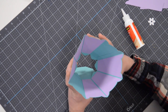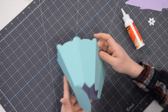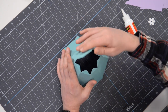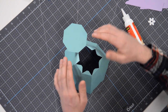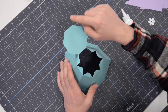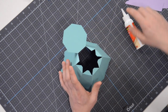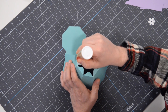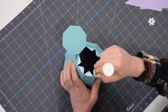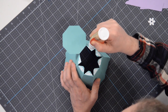When we open this up, the handle is actually going to go right here. But for now, we need to get this ready so we can put the bottom on. We're going to apply glue to all of these tabs. When it comes time to close it up, focus on getting this side aligned with this side first, and then everything else will work its way into place. This eight-sided free-flowing shape is not hard, but if you don't know what you're doing it may be a little challenging.